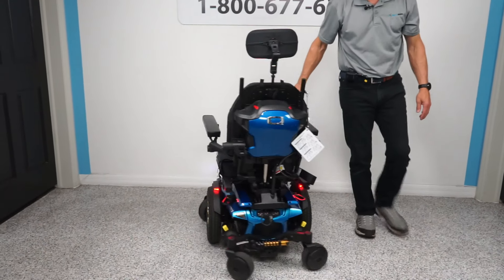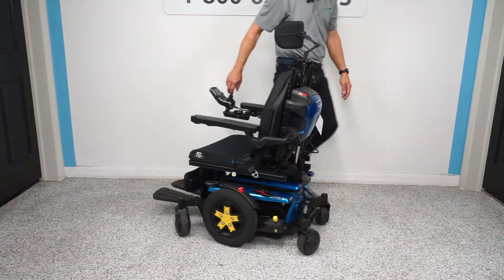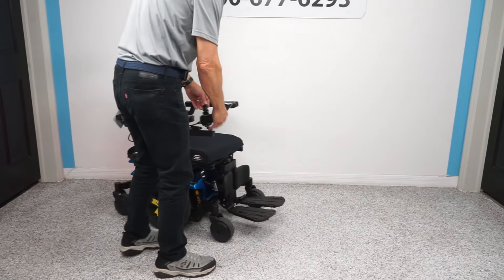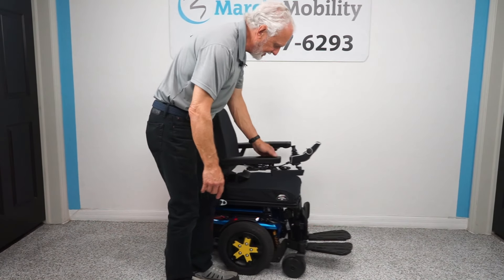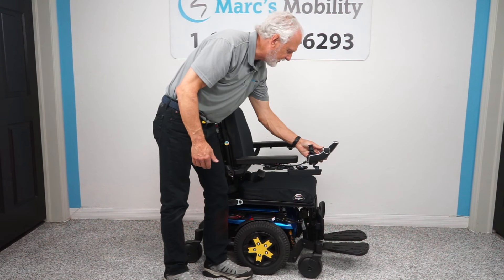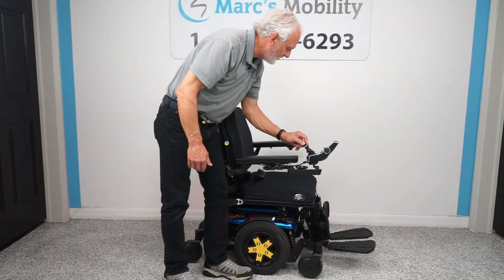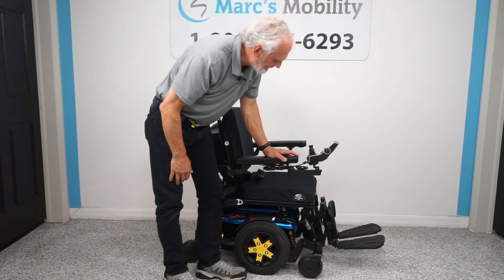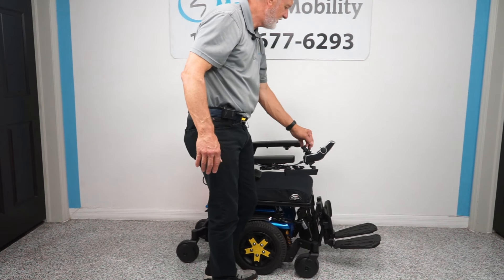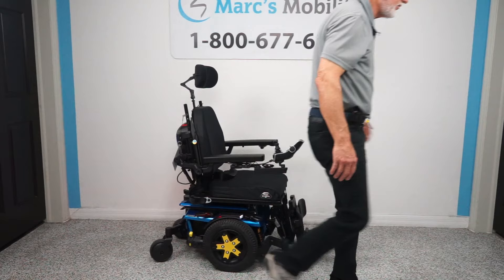I want to show you how this chair turns in a circle. In your house, the chair will turn in its own length and stay in its own spot — look at that, folks. Once you get good at driving, you'll be able to do this yourself. If you're in the house, you want to get those legs as far in as you can. If you're outside, you want to keep them out a little bit.